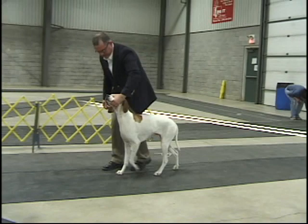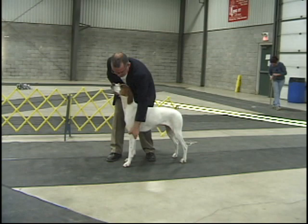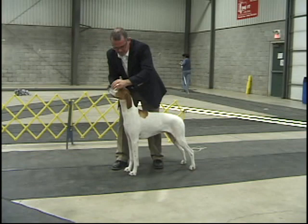Walking them in, stopping them, letting them then create their own balance, keeping the head straight, the spine straight. And then just fixing what's wrong. Left foot, left hand, right foot, right hand.